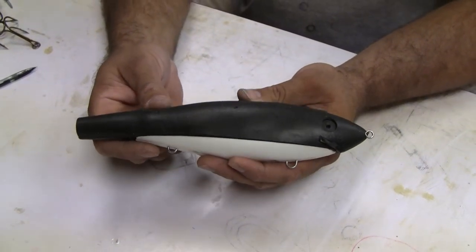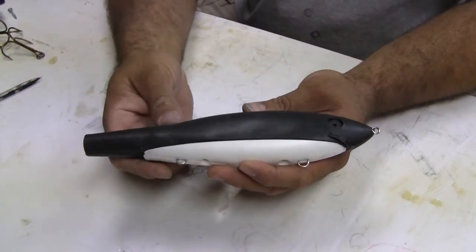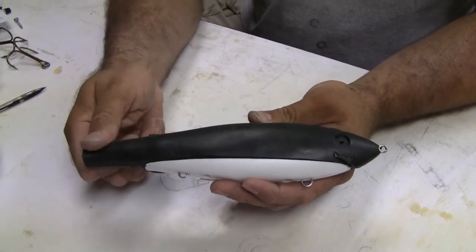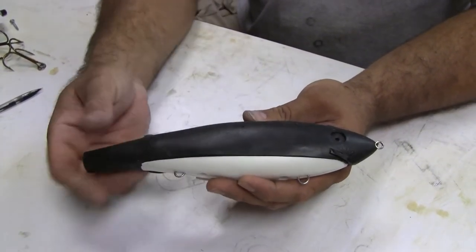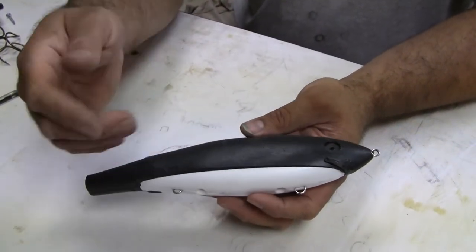This is a new take on a glide bait or walk the dog type of lure. It's called the Soft Shad, and unlike typical lures of those types, which are usually hard and epoxy coated, this is made out of alumalite rubber. It's the same principle as my other lure.